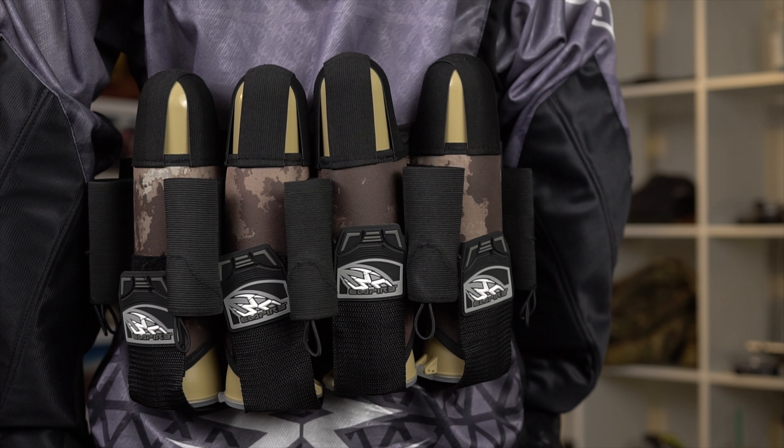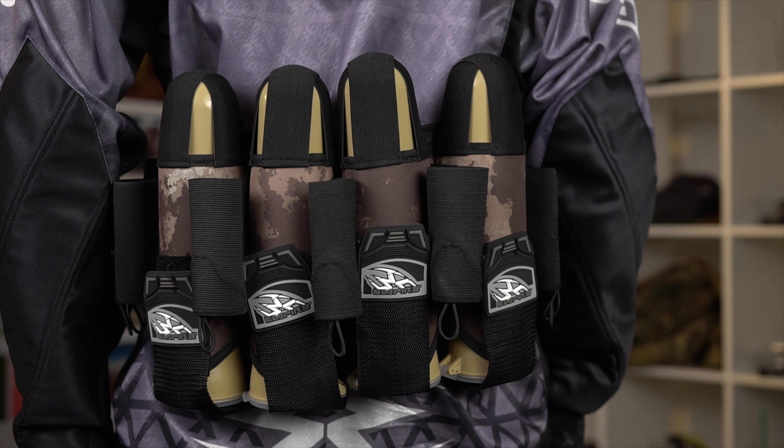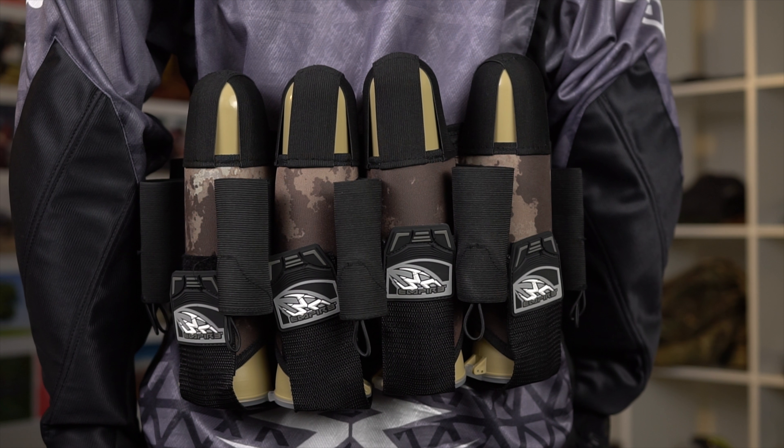My favorite though is the Empire React Harness. The React Harness comes in 6 different configurations: solid black and Empire's Terrapat camouflage pattern, and within those 2 colors there are 3 size configurations — a 3+6, a 4+7, and a 5+8 — priced at $40, $43, and $45. This right here is their Terrapat color, a 4+7 Terrapat — that's the $43 middle-sized, middle-priced one.